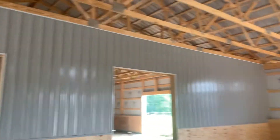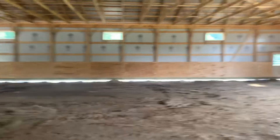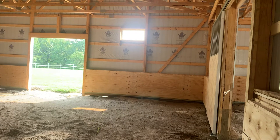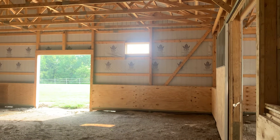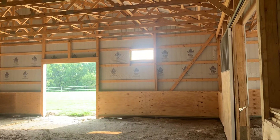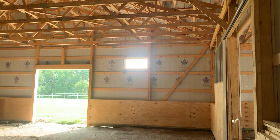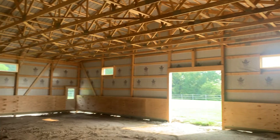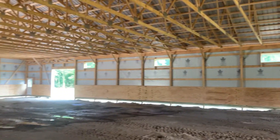On the interior divider there, we put steel, and this portion right here has two sliders — two access doors. You can see the full 60 by 100 riding arena. We put four-foot plywood all along this riding arena for horse protection.